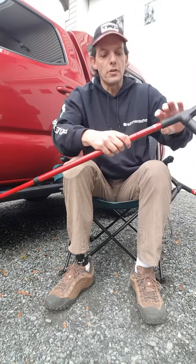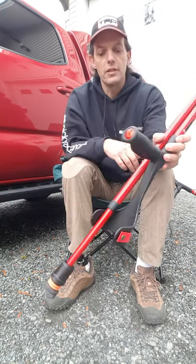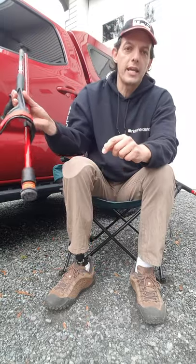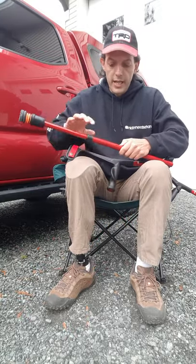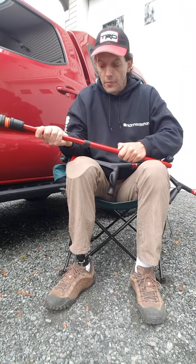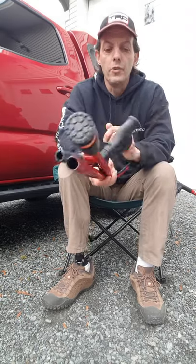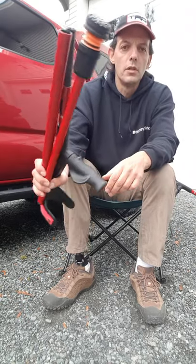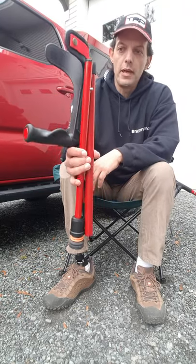They fold in two ways: you can take the top and fold them down, which makes them easy to store behind the cab of my pickup truck. Or, if you want to bring them along on a hike, you can undo the bottom collar and fold the crutches into three. They come with a security strap to hold them in this folded position.